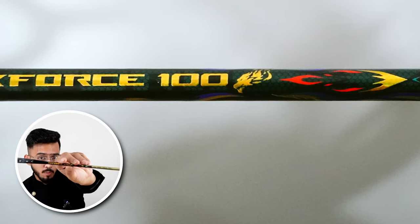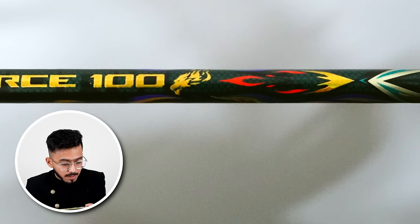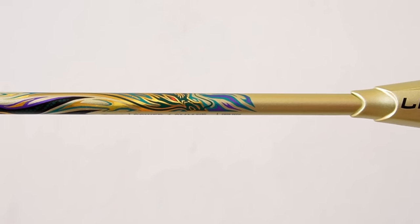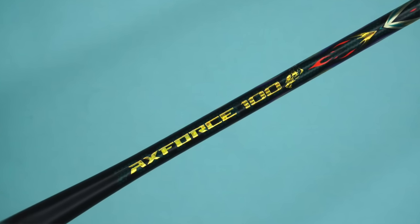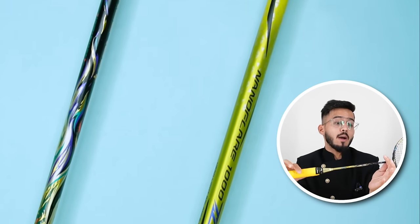The second thing is the racket shaft — you can see a dragon design on it. This is a 3D design; when you look at it, it gives a nice feel. The third thing is the shaft diameter: you can see a diameter of 6mm, which I haven't seen on many other shafts. When you compare this racket with other rackets, you can easily see the difference.